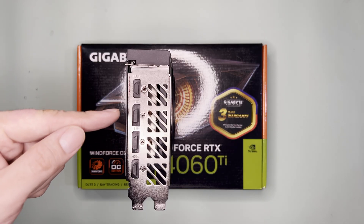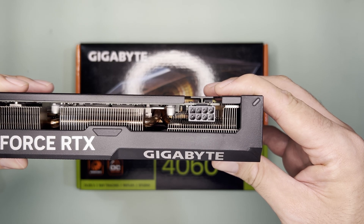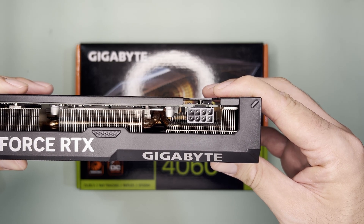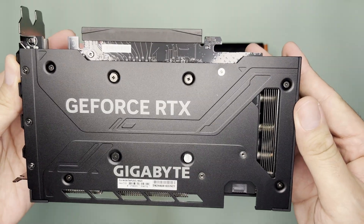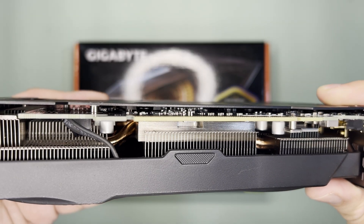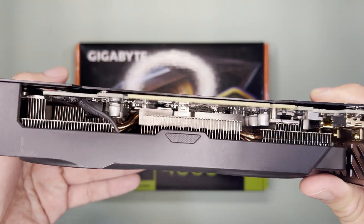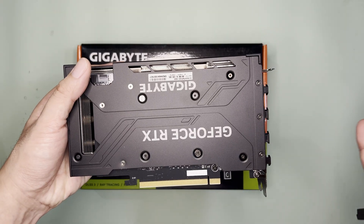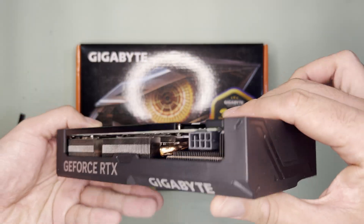As for the output ports, there are two DisplayPorts and two HDMI. The power connector requires a single 8-pin PCIe connector and has a TDP of 165 watts. It has a backplate, which is nice, and we can see thermal pads as well, which means the backplate is not just for rigidity and aesthetics — it can also help dissipate heat away from the PCB.